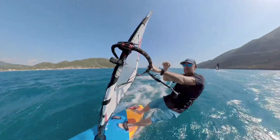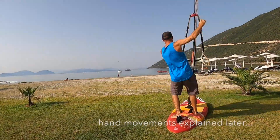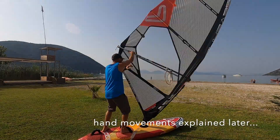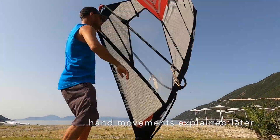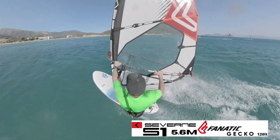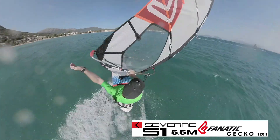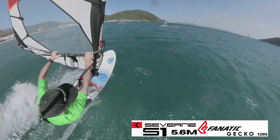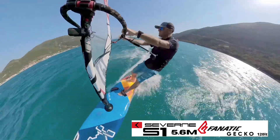The duck itself — practice it time and time again on the land. Take your fin off, stick your board on some grass or on your board bag, or whatever you've got to practice on. Get that hand movement working smooth. The aim with the duck itself is that you're in a neutral position on top of the board, standing vertically still, and the sail can get passed from one hand to the other — just like it's not really a carve, it's not a duck. You're in a fairly stable, solid position.